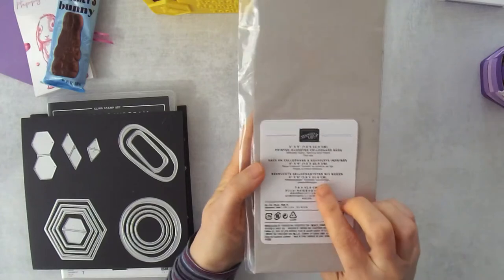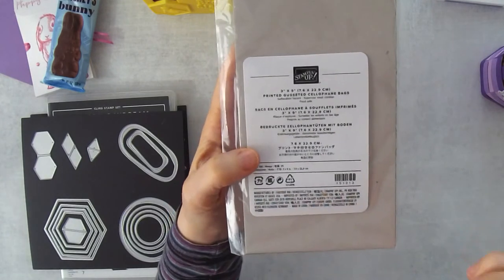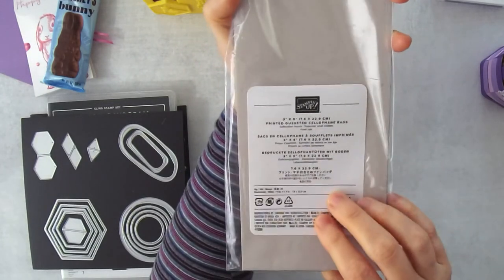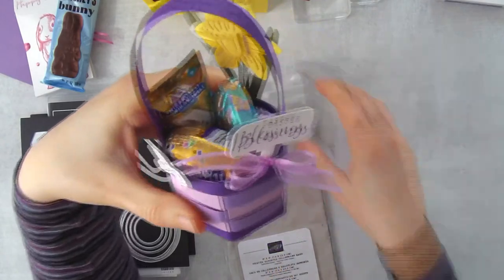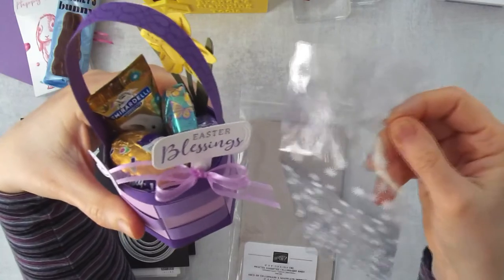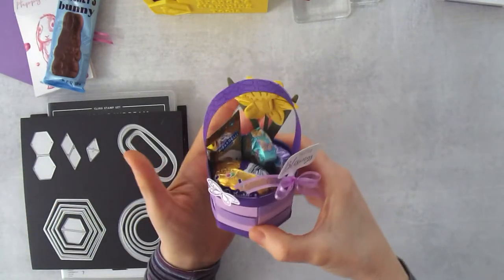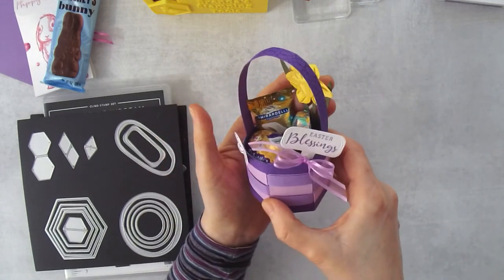Before I forget — I haven't put this on my supply list yet; my supply list will be down below in the video description, also available on my blog, and I'll update it afterwards. While I was doing the project this morning, I thought these printed gusseted cellophane bags would be awesome. If you want to give these baskets out, you can put them inside one of these, tie the top with a little bit of ribbon. Of course, these would make really nice table decorations on your Easter table. I love the little 'Easter Blessings' greeting — it's so cute.